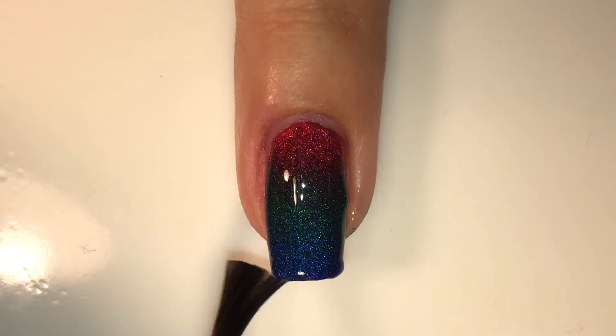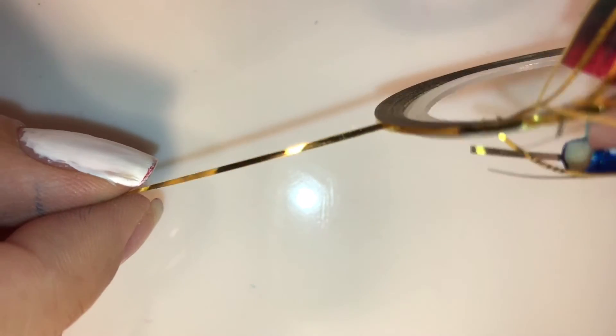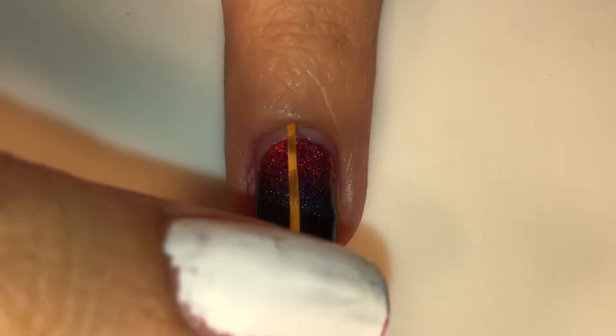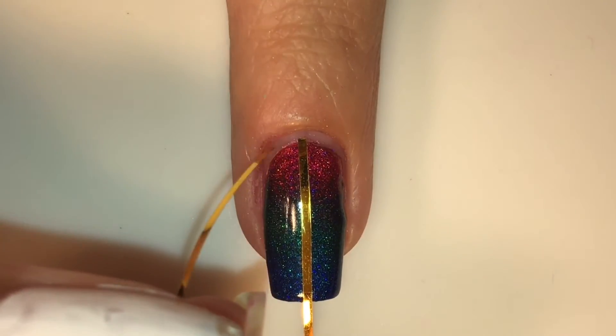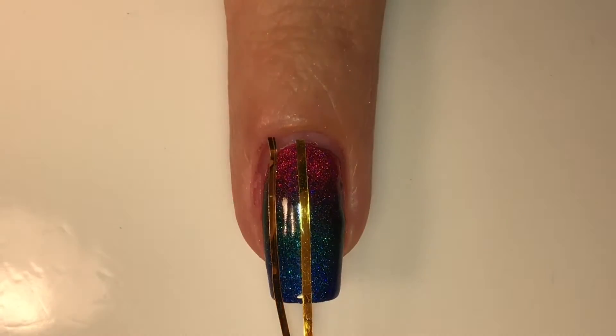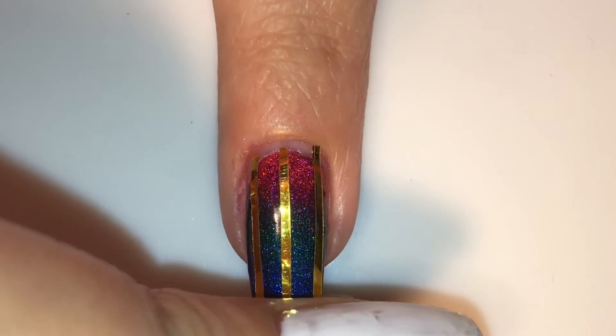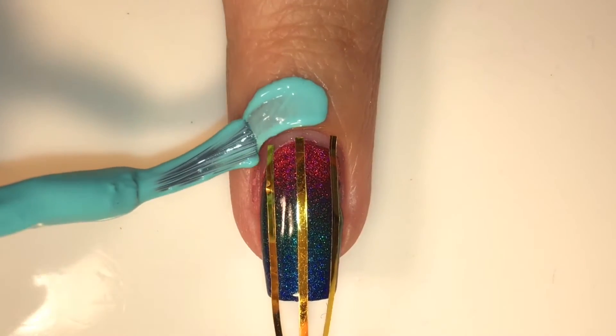Just kidding — the complicated part has yet to come. We're going to be using some striping tape, and I'm going to apply it on my dry nail once I've already applied my fast-drying top coat. I'm going to apply three strips: one in the middle and then two on the sides, eyeballing it to make sure they're evenly spaced from one another.